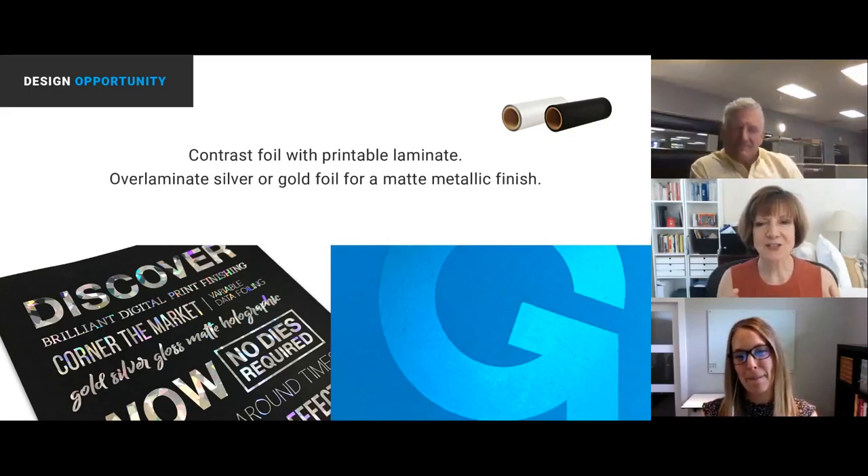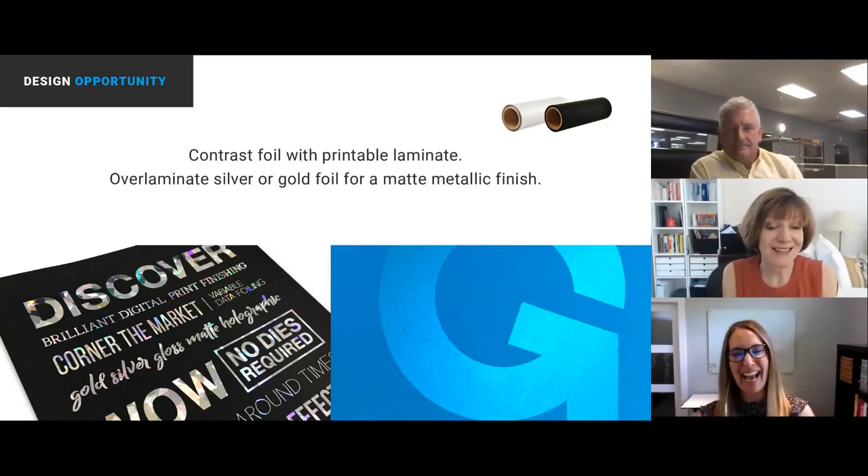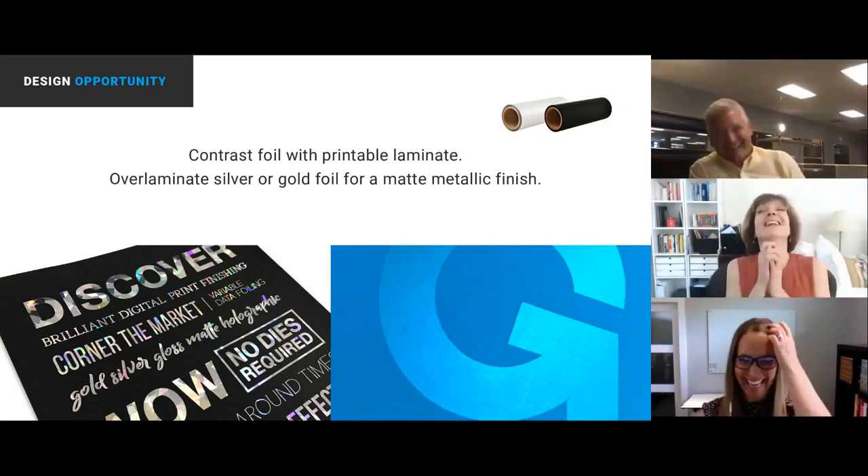Stuart wants to know — and this is a question that's come back again and again — do you have to laminate before you overprint? Yes. No — well, yes.